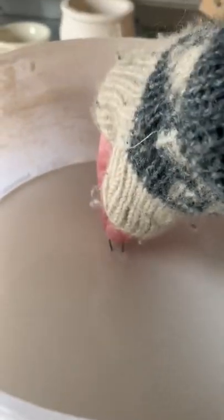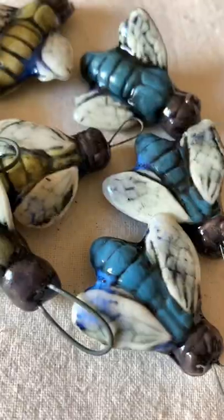I added some iridescent glaze onto the wings to make them magical, plonked them into the glaze and into the kiln they go. And here is what they look like — they are so beautiful.